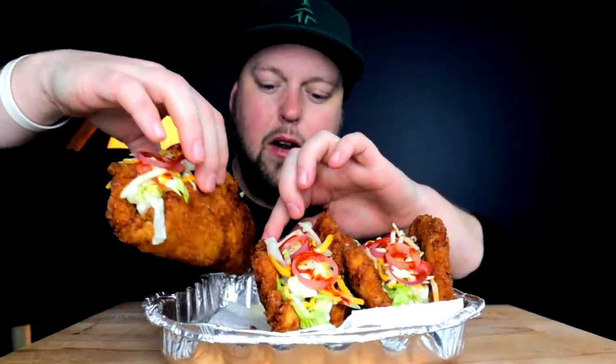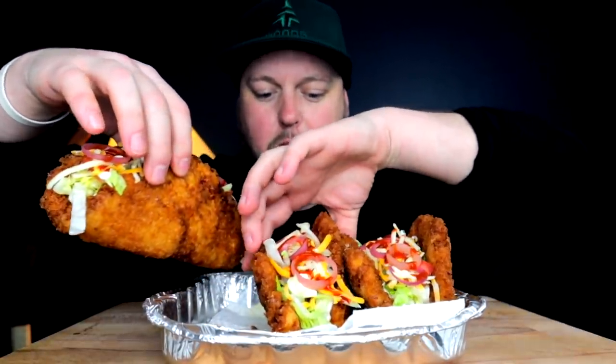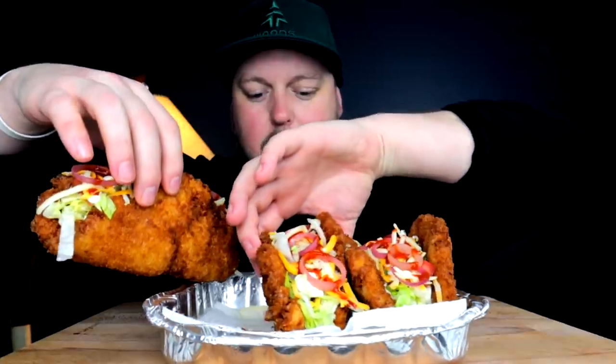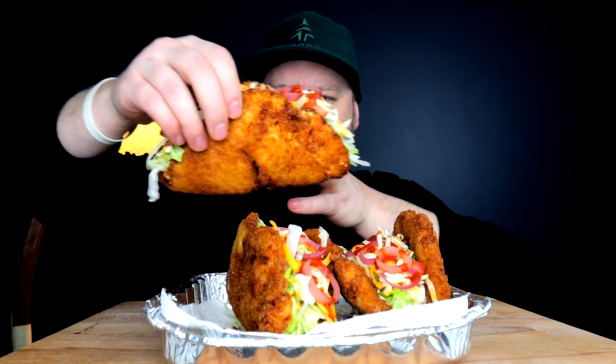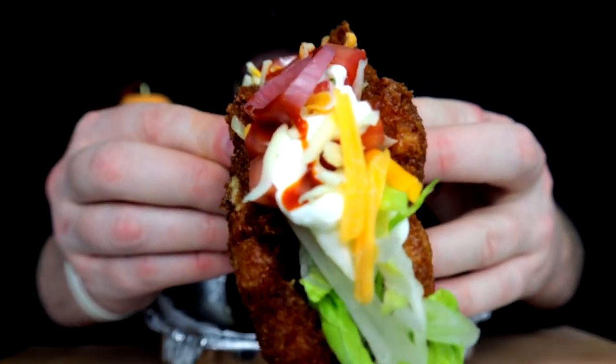This one is looking like my favorite — it was the best pounded out breast, kind of nice and flat and really taco-esque in shape. It's just the specimen of the bunch.